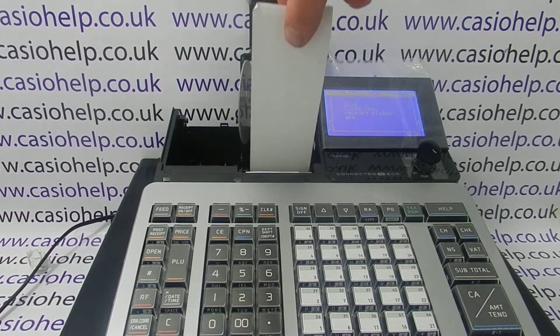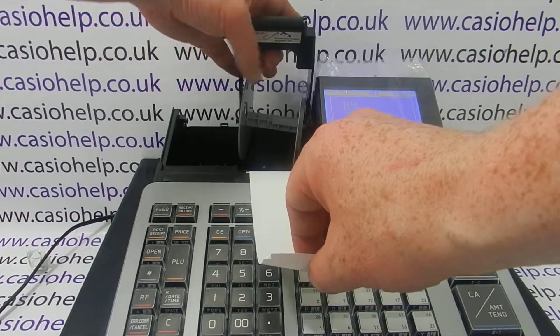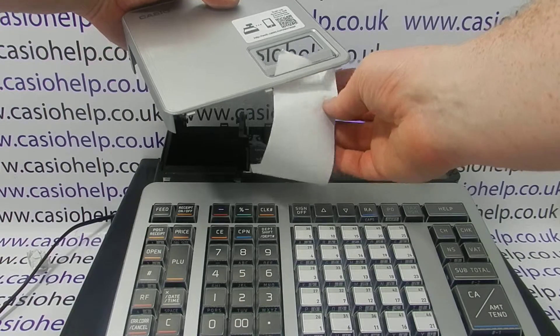Just drop it in so that the thermal shiny side is facing down and onto the thermal printhead. Then close the platen arm and feed the paper back through the receipt slot.